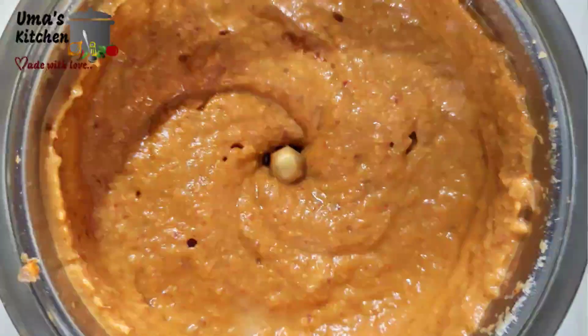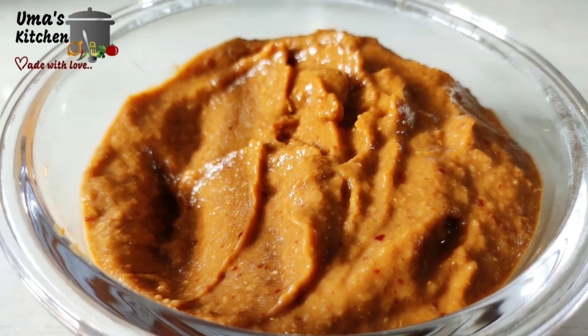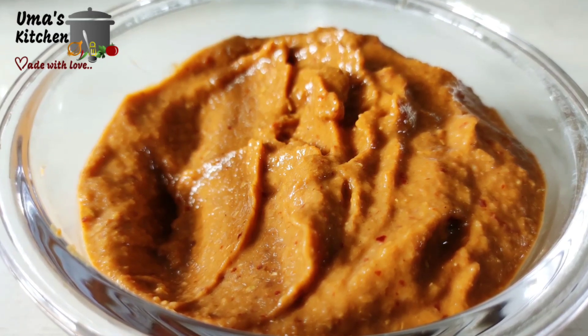It's ready. This can be a good side dish for pesarattu, adai, idli, and dosa. Adwet, check the taste. It's aromatic!